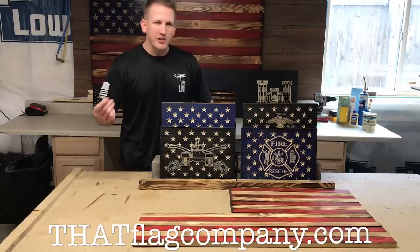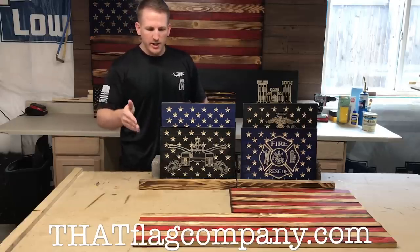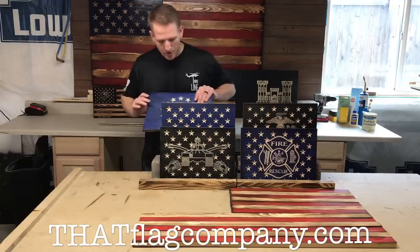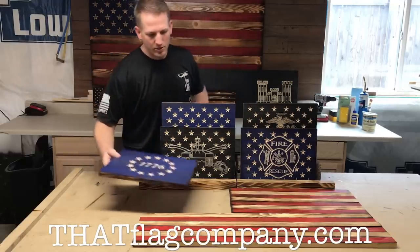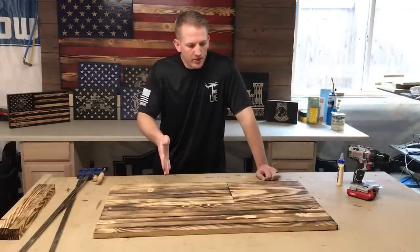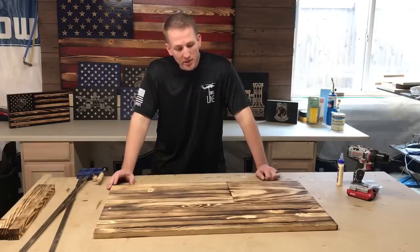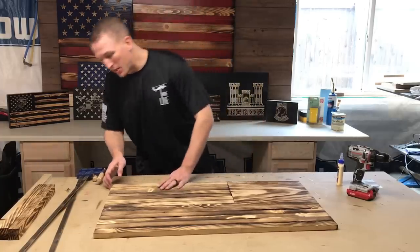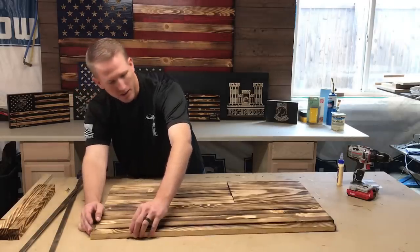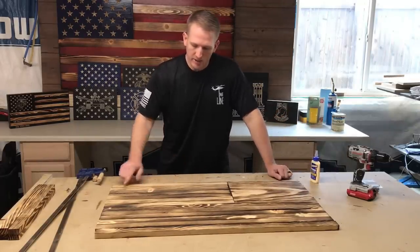If you have a design you'd like us to create, submit it with an image and we'll handle it. For this 36-inch flag we're building here, I let my wife choose the union and she chose the Betsy Ross 1776 version. Now let's move on to assembly. We flip the flag over face-down to begin assembling. Always double-check your stripes — your top stripe should be red or black depending on traditional or subdued, and so should your bottom stripe.